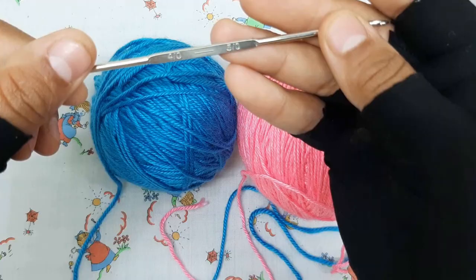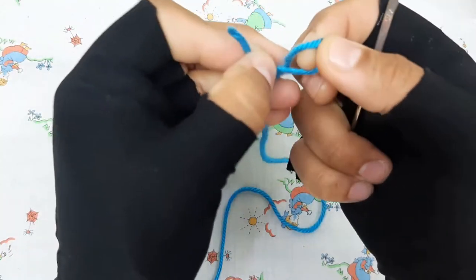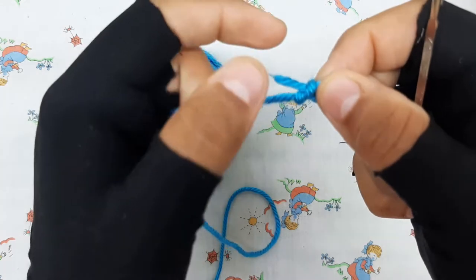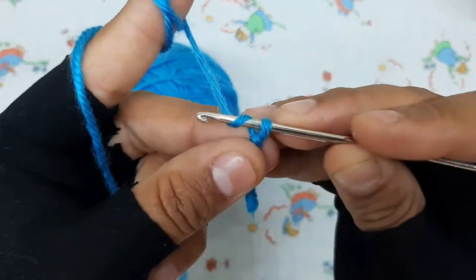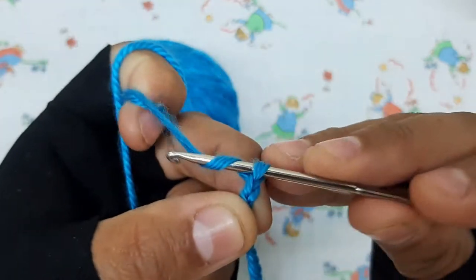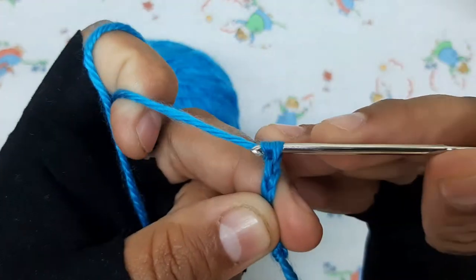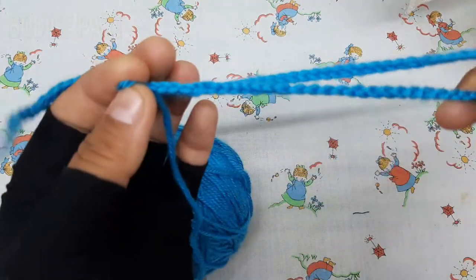Use a 5 millimeters crochet hook. Firstly make a knot and then make a chain. Take the chain measurement according to your child's neck measurement.